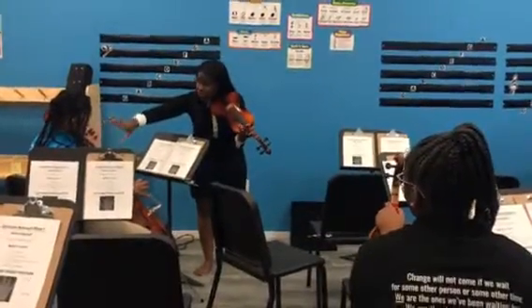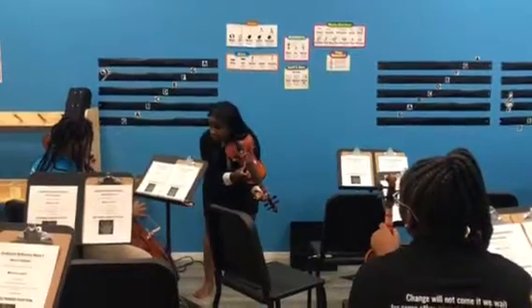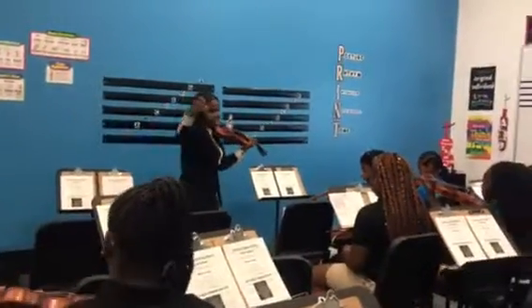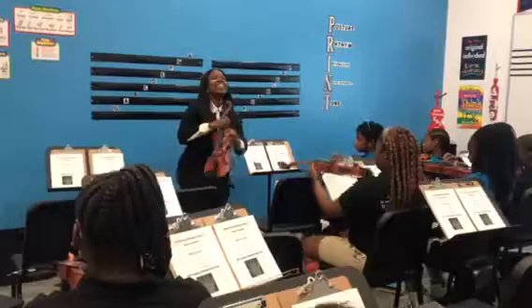Open, beautiful — my turn. E, get your E ready, get it ready. Beautiful. Everybody open D to E. And one, and two, and one, and two.